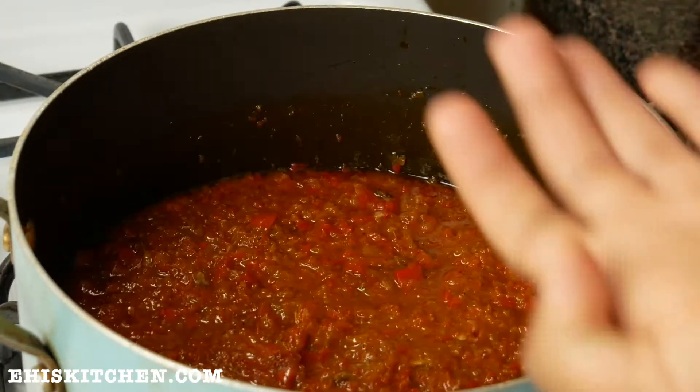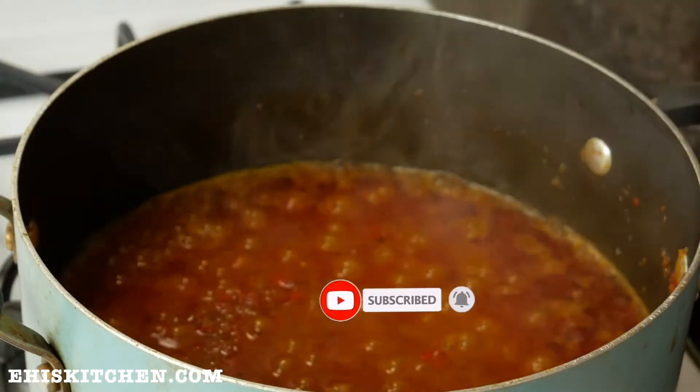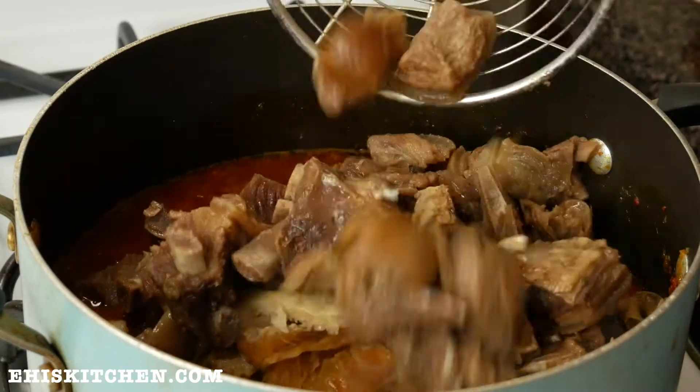I also taste to see if it's the desired flavor. And if you haven't yet subscribed to my YouTube channel, what are you waiting for? Please hit that subscribe button — thank you!